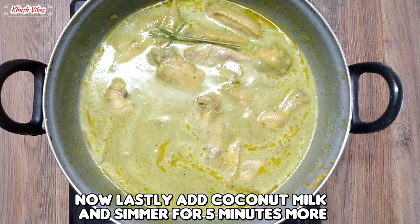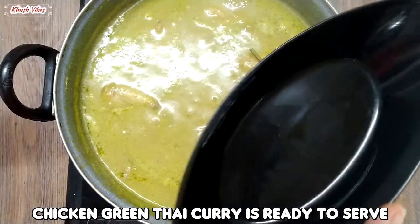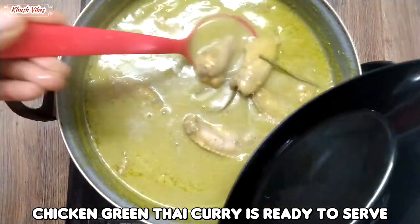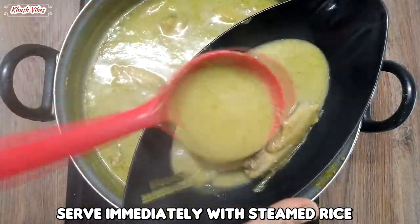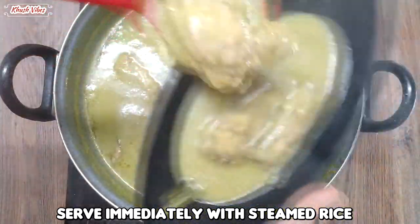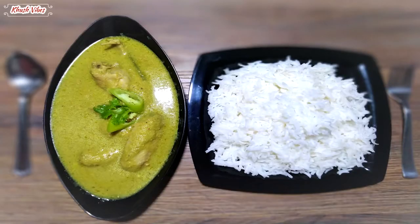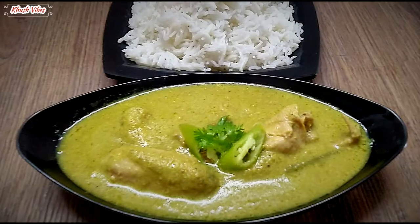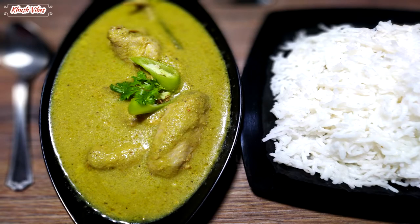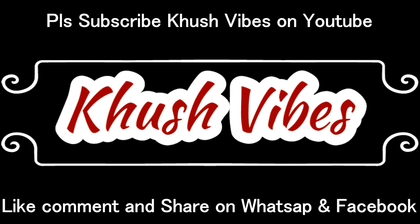The water is on top, in the middle of the water. The water on top. Thank you.